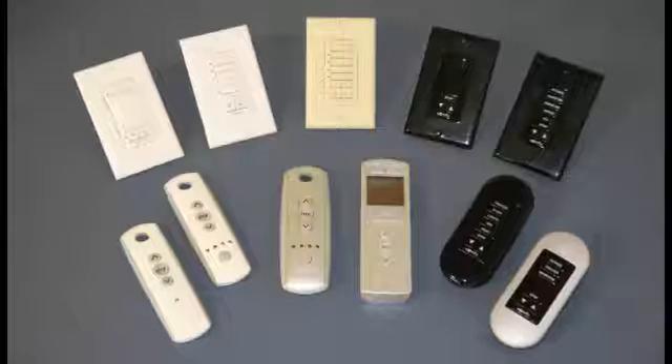It's that simple. Now your original remote operates the shade and so does channel 1 of the DecoFlex. Repeat this copy and paste sequence to add more remotes, wireless wall switches, or other devices to control your motorized window coverings. Thank you for watching and feel free to check out other videos in the Motorized Window Coverings How-To Series.